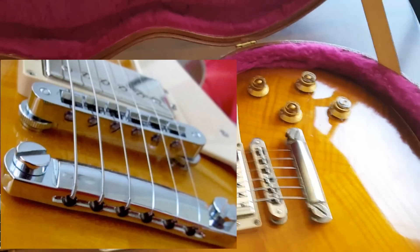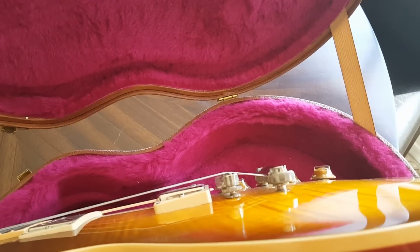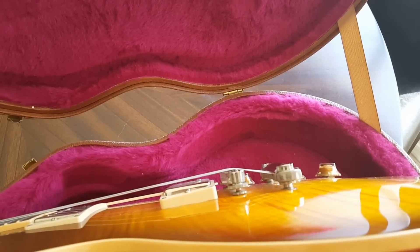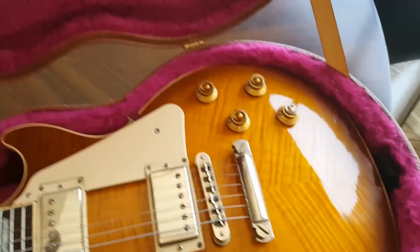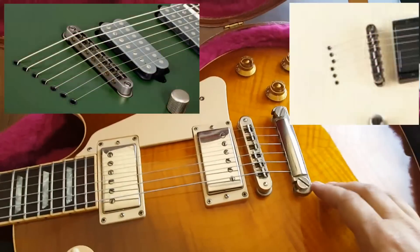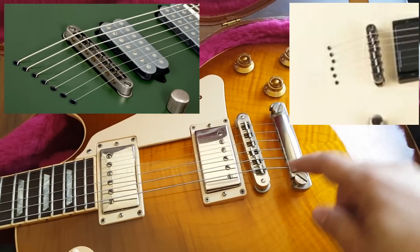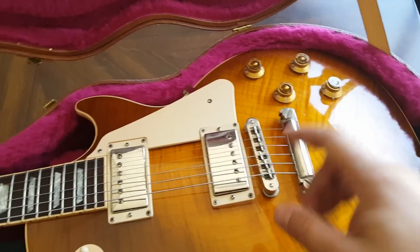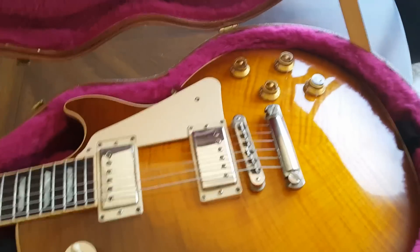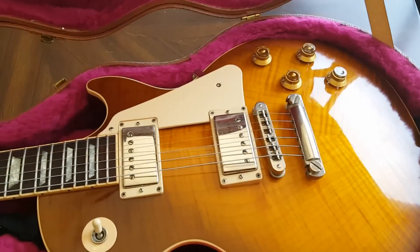Wrapping the strings over the bridge gives you a slighter string angle. The more that string angle, the more the string will feel taut. One of the big things other companies do is string through body, like you see here, and they'll actually stagger the string — different ones can have a longer distance to change that break angle over the bridge. You can adjust the way your Gibson feels by just raising and lowering that tailpiece. Something fun to experiment with.